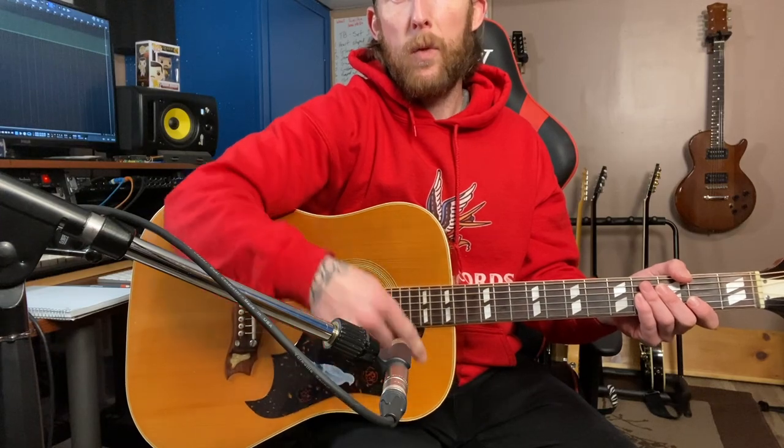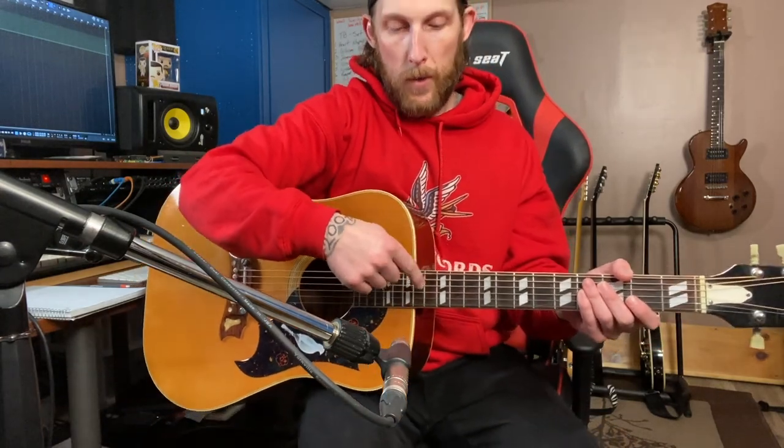Those are the first two positions I would try with a small diaphragm condenser, especially for a song that's just got an acoustic guitar and a vocal. Try the body first, about 12 to 14 inches away, and then you can have it pointed at the 12th fret facing inwards towards the sound hole. Now I'm going to grab a large diaphragm condenser and we're going to try those same positions.